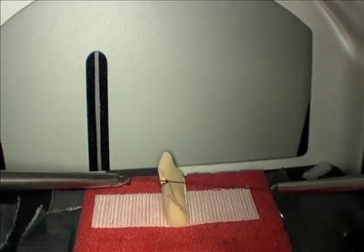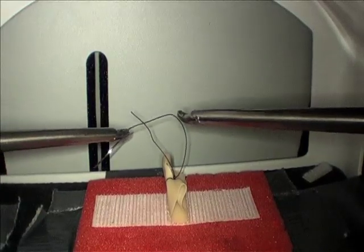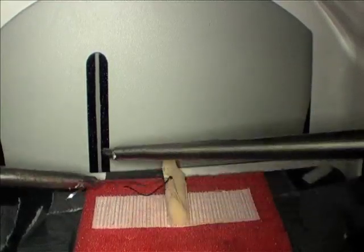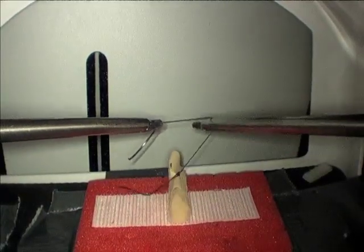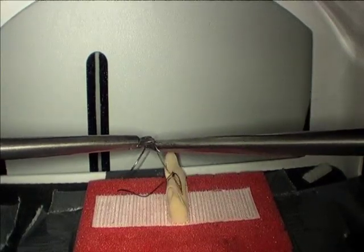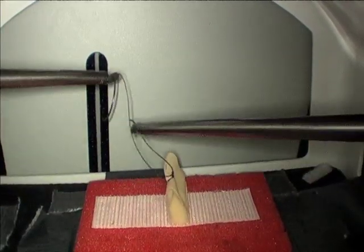Another common error is to grab the suture properly, but to work off to the left or the right instead of in the center. This makes it very difficult to set up a C loop. Your instrument should really not move very much left or right. The motion is more of a piston motion, in and out, directly over the center of your working space. This makes it much easier to make your C loop reach around and grasp your suture.